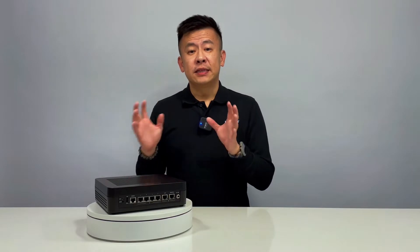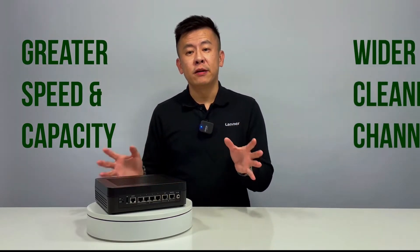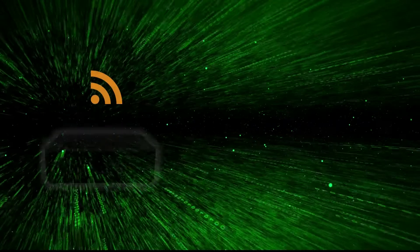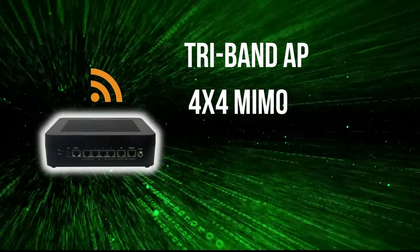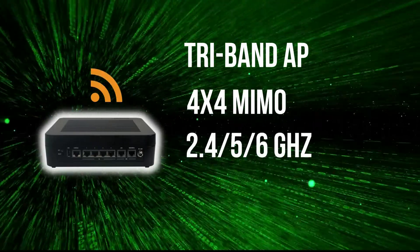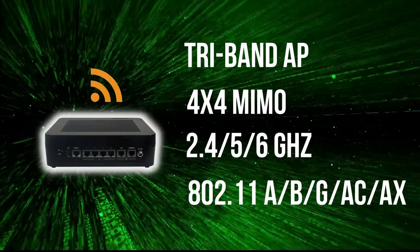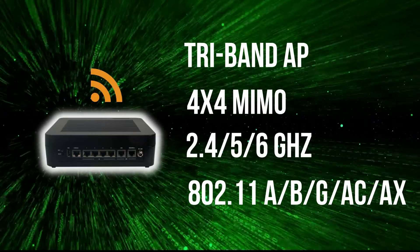The 6 GHz band provides greater speed and also a wider channel for multi-gigabit traffic and much less legacy Wi-Fi interference. This device is a tri-band access point which supports 4x4 multi-user MIMO in 2.4, 5 and 6 GHz tri-band, and also complies with IEEE 802.11 A/B/G/N/AC and the latest AX standards.